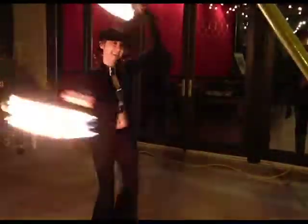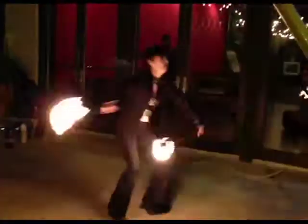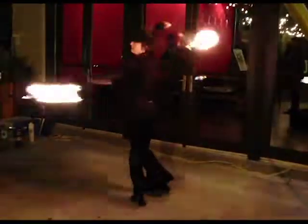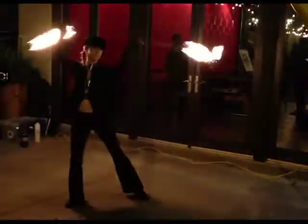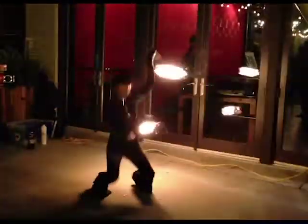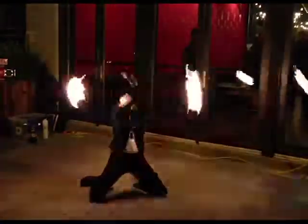Now whether or not you even want to do fire is up to you, of course. You might just choose to do poi and hooping all by yourself without fire and not in front of any kind of audience at all, which is great, because there are lots of different reasons to do poi and hooping. You can use it for exercise or meditation, which can be solo activities, or if you want, you can do it for fun with a partner or a group, making up routines and taking your act out to the public.